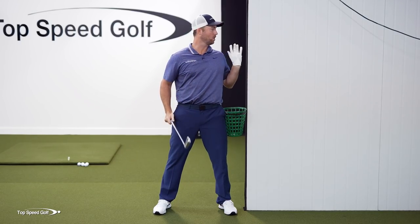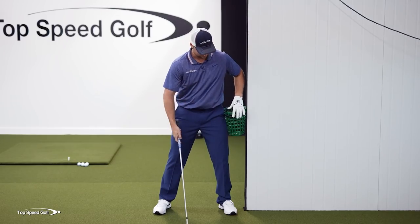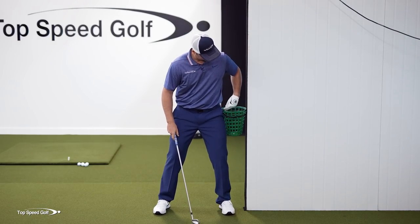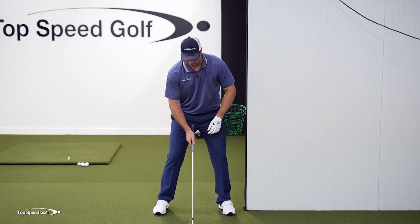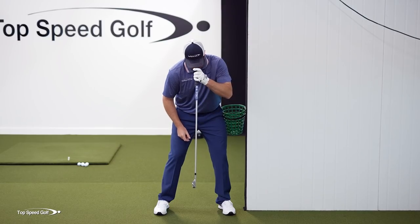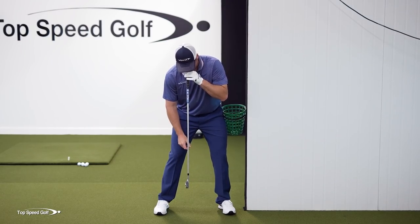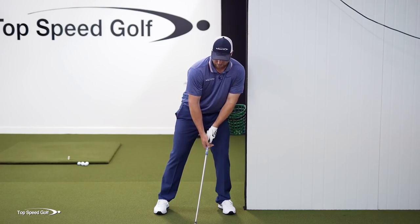If you don't have a wall like this, just choke up on the club a little bit and you can make a good backswing. I'm going to put this on my left hip, the bucket's against the wall, and I'm going to set up with my head tilted slightly behind my golf ball. So what I mean here is if I took a club from my nose, my nose should be slightly behind this golf ball. I don't want to be up here like this.